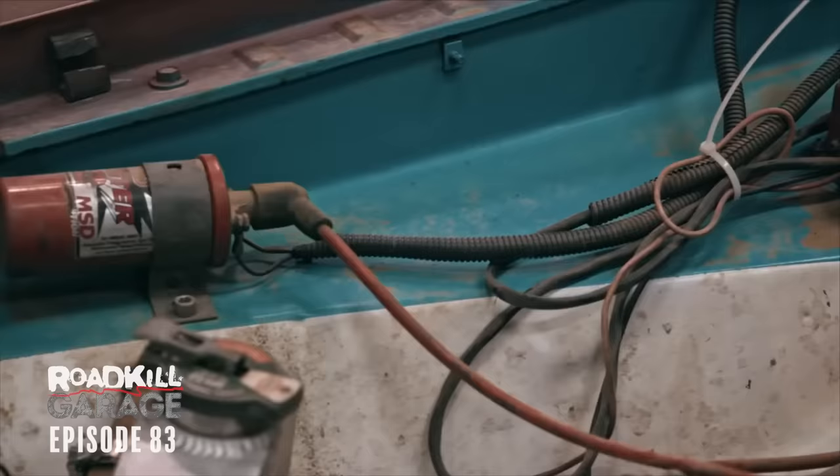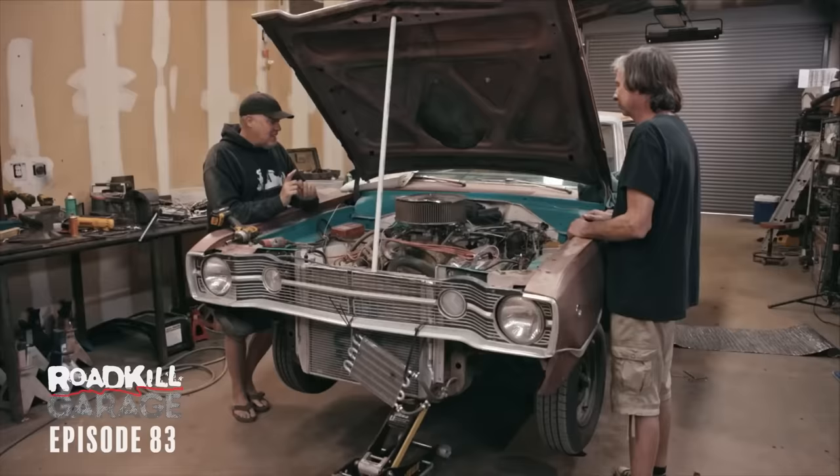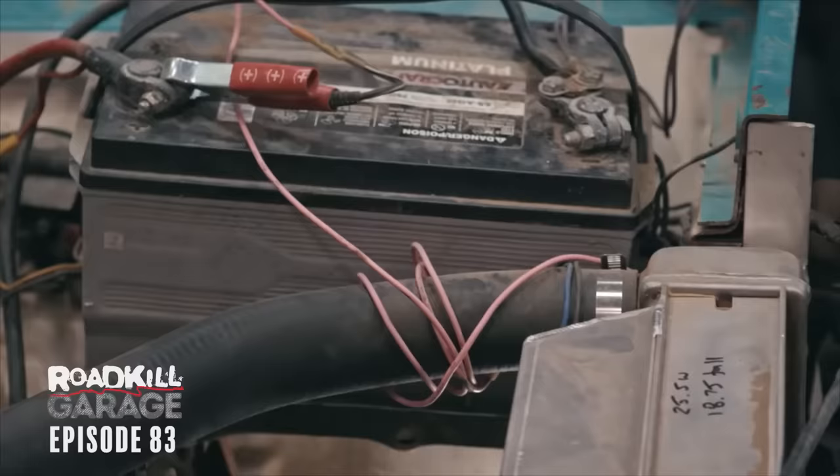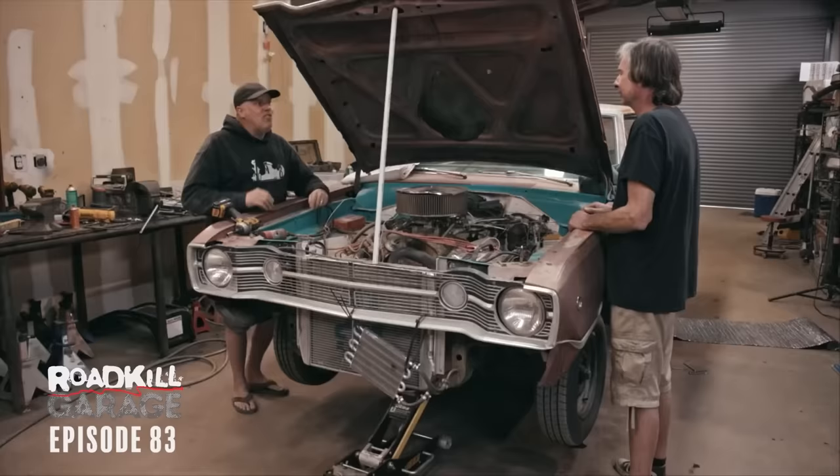The plan is to take the 440 and the transmission completely out, clear up all the wiring and junk, the weird cooling system, ugly battery, all of that. Then Steve is going to paint the engine compartment in the original Dodge Dart bronze color. I can't wait for the improvement — it's going to be massive.